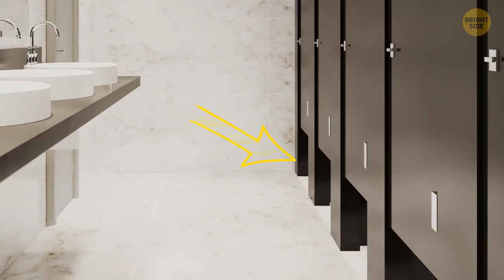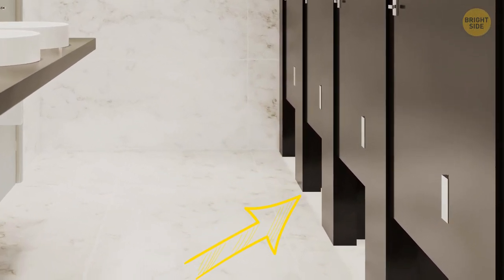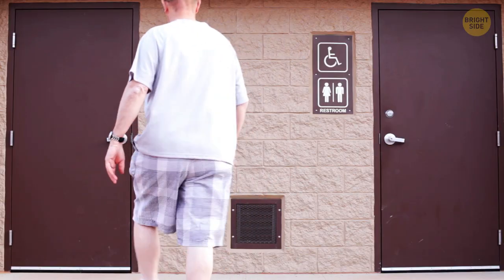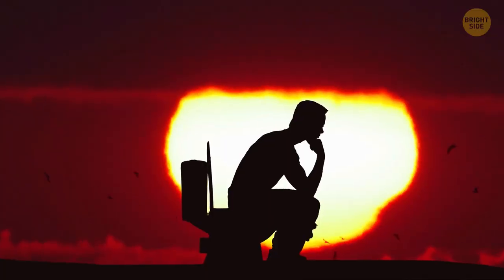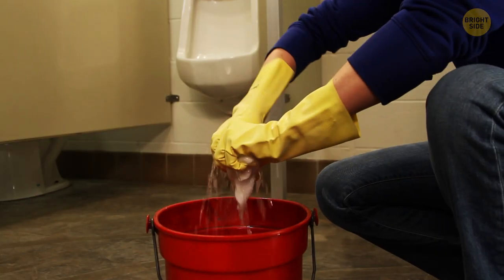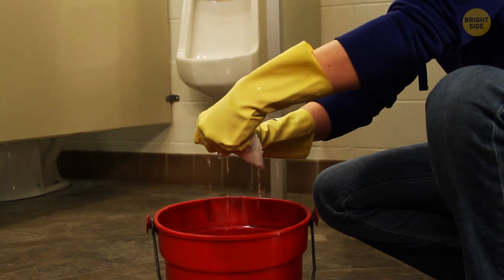Almost any public toilet has a large gap between the floor and the door. The reason for this seemingly zero-privacy design is to actually minimize the level of privacy and comfort, so that people wouldn't stay there long and there'd be no lines. It's also easier to clean, and safer if some emergency occurs.